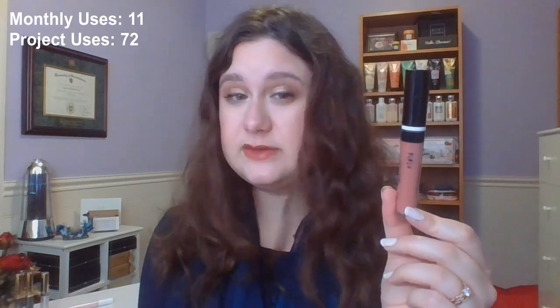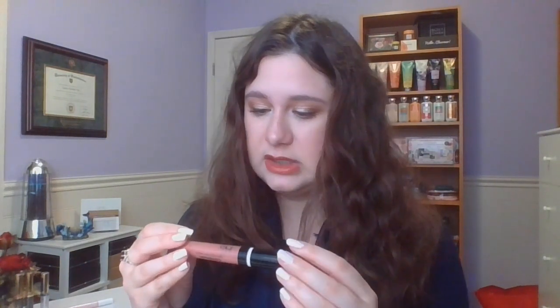Now this next one is my CoverGirl Melting Pout Matte Liquid Lipstick in the shade Ballerina. As you guys can see, I was marking it and tracking progress. But it settles as long as you always keep it standing up. I took this out because I wanted to get some more uses on it one day, and then it never settled again since, which is really frustrating — so now you guys can't see progress. If you look from the side, it looks completely full, even though it's at least down to that line as of last time. I did use this 11 times, bringing me to a total of 72 uses in the project. There's just a small amount in here — about 3.5 milliliters. It's not a lot, but it's a pretty nice, beautiful nudie pink kind of color. This is dirt frustrating.